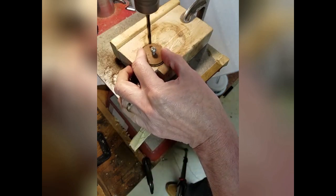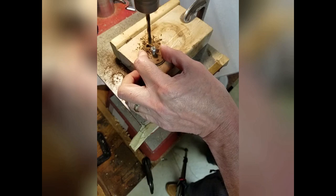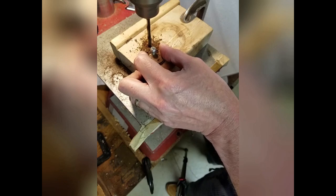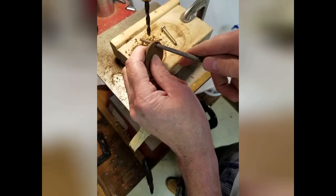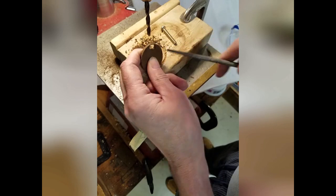Next, using a bolt through the disc to hold it on the backing block, drill a couple of holes side by side to create a small slot for the photocells. The slot should be long enough that both photocells can be uncovered at the same time. Clean up the slot using a small rat-tail file.